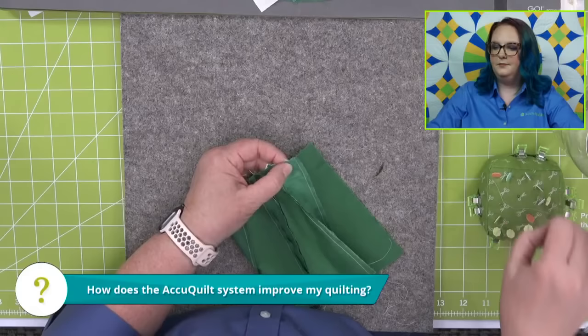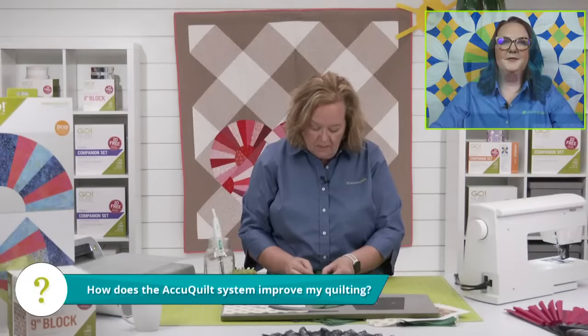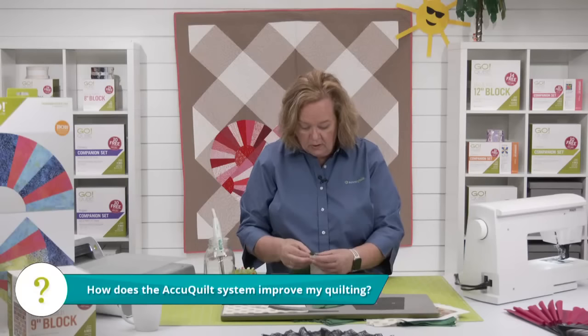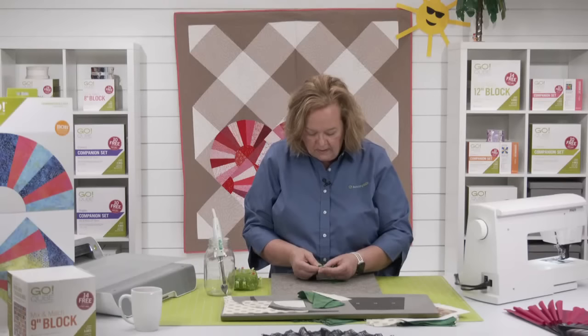Quilters ask: does the AccuQuilt system improve my quilting? Our dies give you accurate cuts, so there is less bulk and extra fabric in your block. All of our geometric shapes have that quarter inch seam allowance built in. So if you're sewing a true quarter inch, your block is going to come together perfectly. It takes me longer to pin than to even sew the block together, but it's okay.